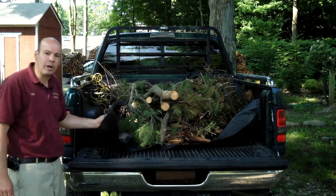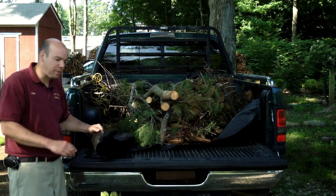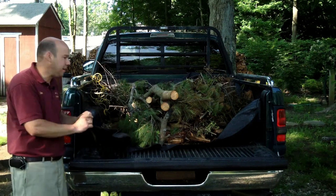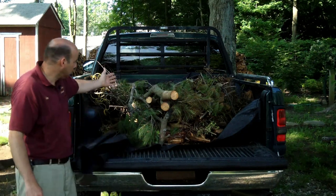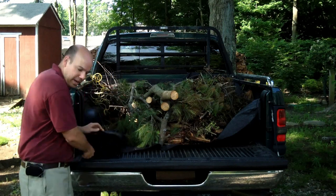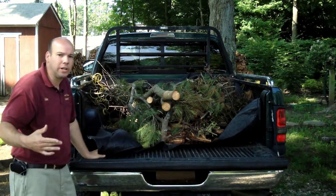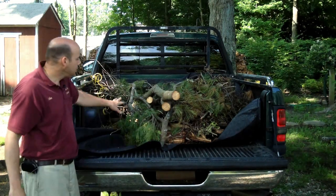The first thing I've learned over time is it's always nice to have a tarp underneath your brush in the truck. Find a nice thick tarp — the thicker the better. What that does is when you're near the end of unloading, you can just grab the tarp and give it a good tug to pull all that brush right out of the truck.